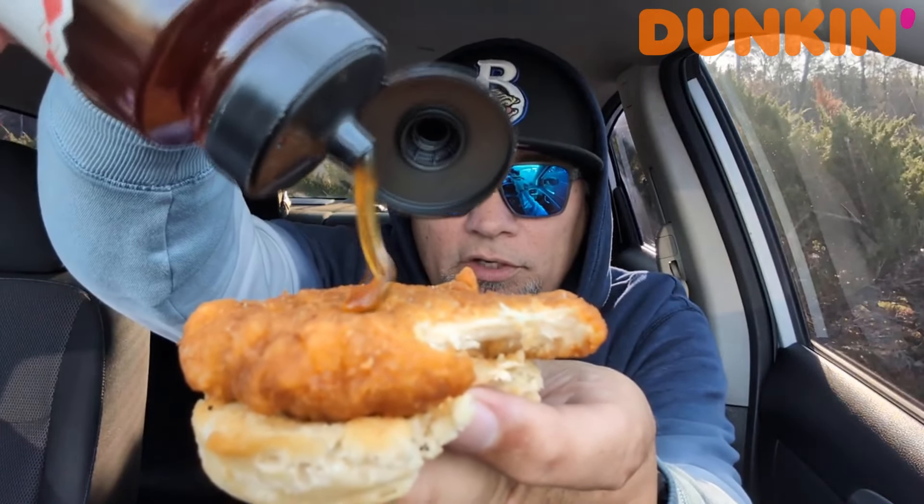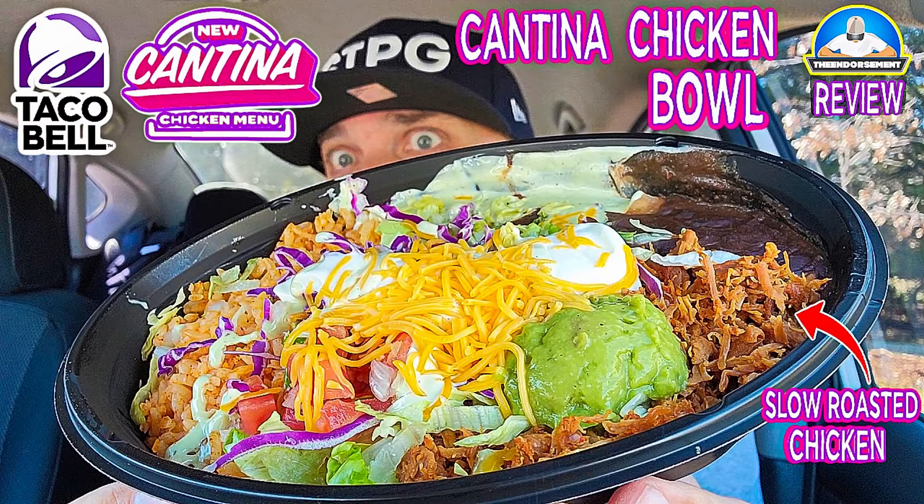All right, so I'm going to do a little drizzle with the Mike's Hot Honey. There it is — a little Mike's Hot Honey. It definitely needs something on the sandwich. All right, here we go — taking a bite. Better, a lot better flavor, but that biscuit's so doughy.